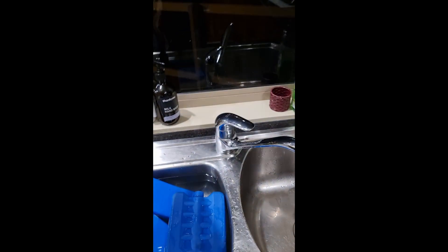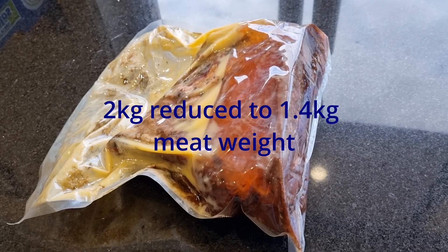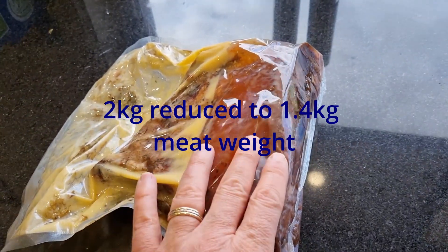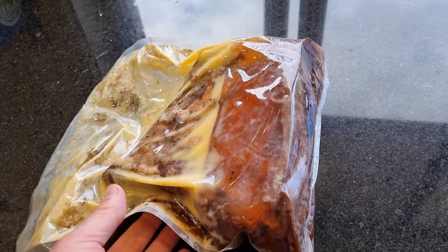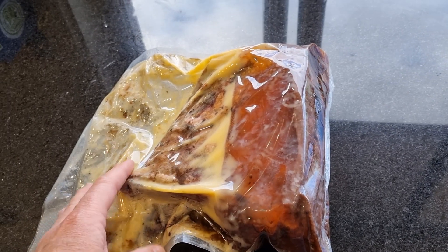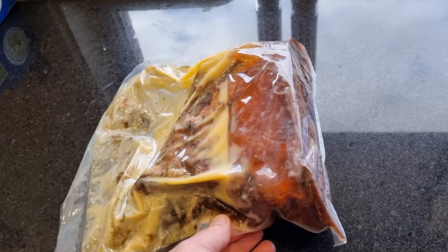Get that sucker out of there and pop it in the sink. The brisket's been in the fridge overnight and look at that — a lot of jelly in there. We're just going to take that out now and apply some rub, put it back in the fridge, ready to finish it off this evening.